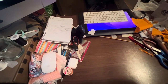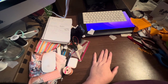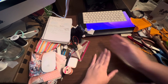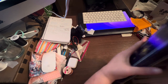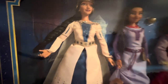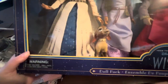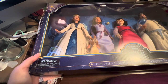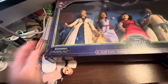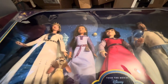Hello guys, today I have a box opening for you. I don't know how long this is going to be, hopefully not too long. I can barely fit this on my desk. You can see my boxes there that need to be taken away — a lot of recycling.